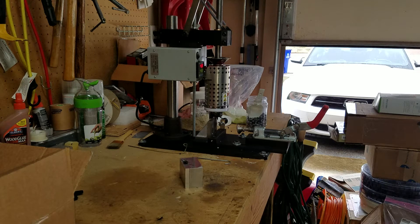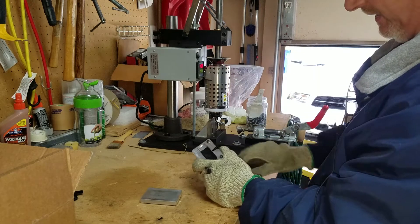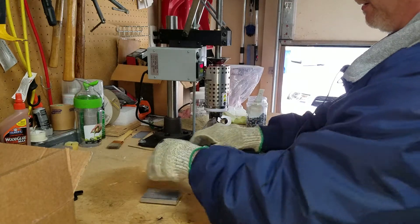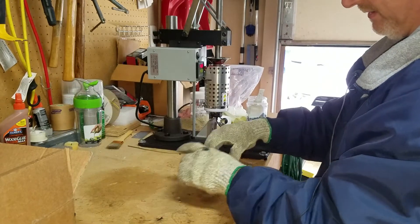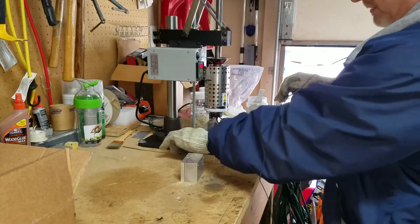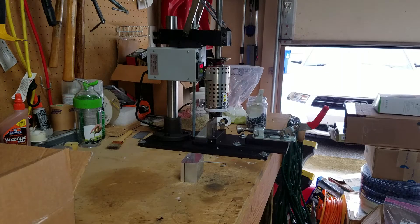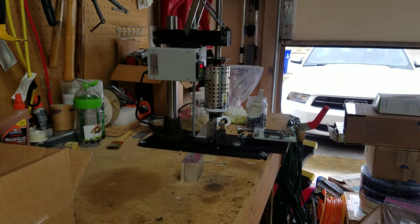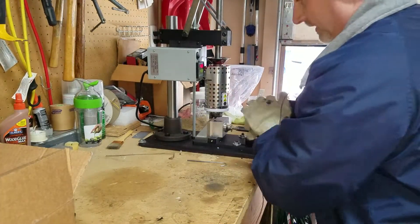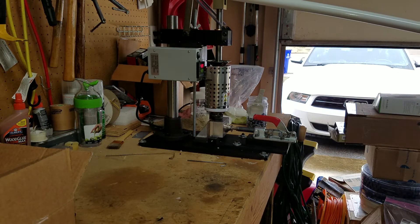I just wanted to put my two cents out there about the LNS Technologies Model 150 that I have here. People talk about that on this forum — I appreciate this forum, that's why I joined it, to learn what I can. A lot of people say the Model 150 is not worth the price, and I wanted to explain why I think it was.